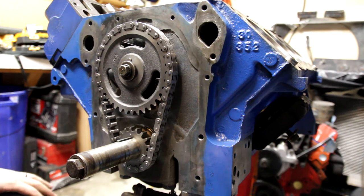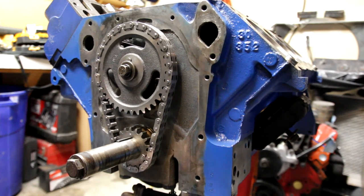Once you get that all threaded down, you can torque it down to spec. You can find the torque specifications online, or if you have a manual, you can also find it in there.